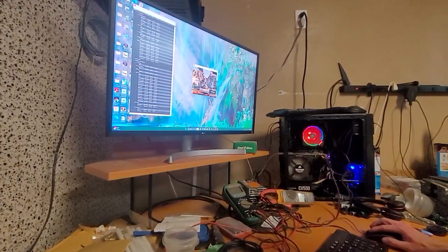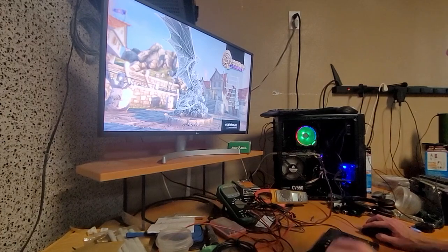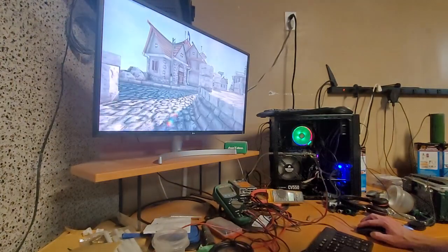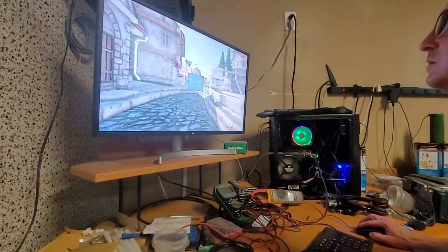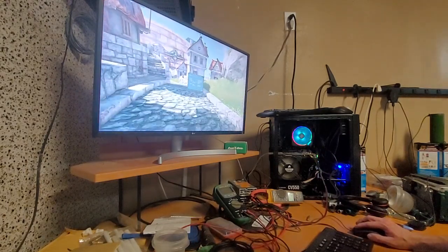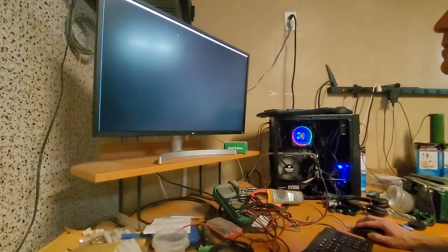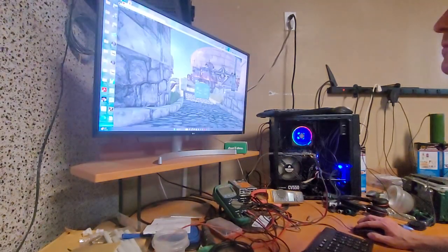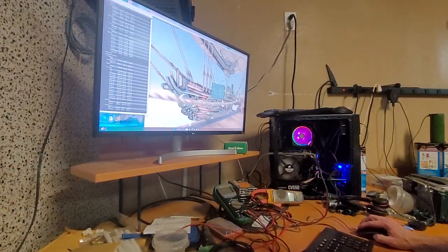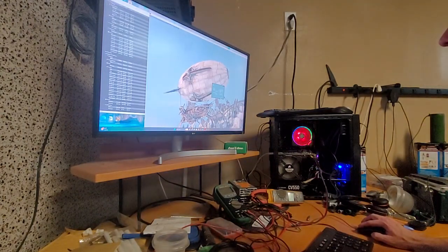I downloaded a hardware monitor. I want to get a full screen view — full screen is right there, right in the center. It says it's pulling 140 watts. Yeah, 10 amps — I'd say that's about 140 watts.